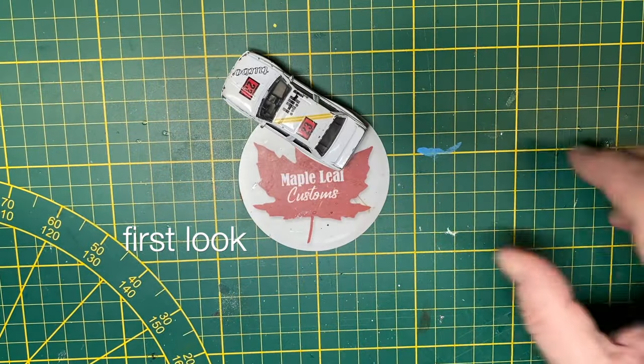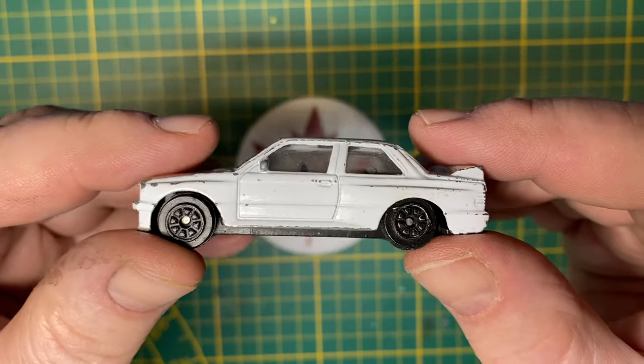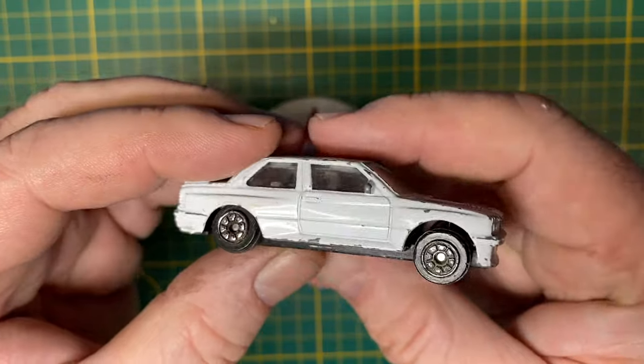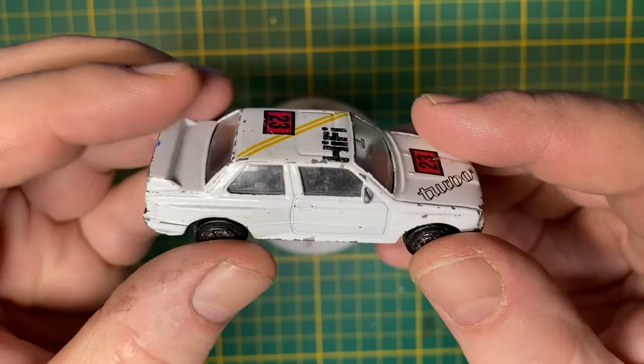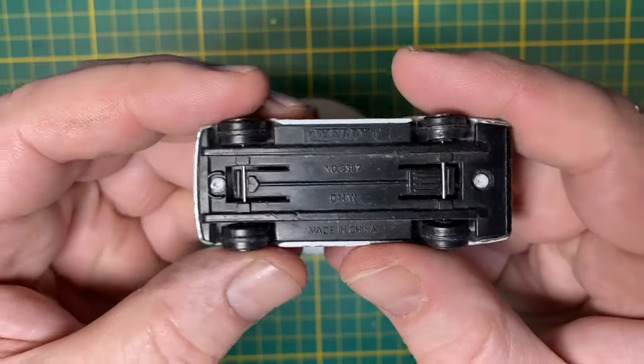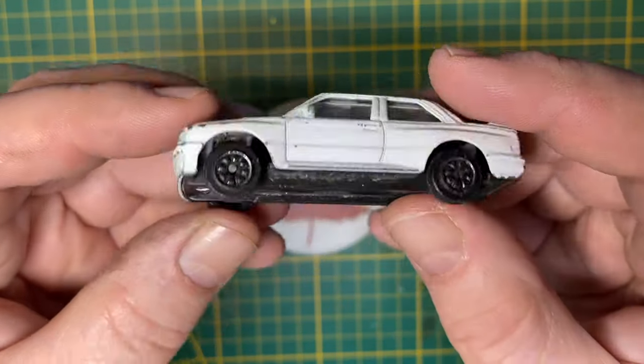Hi everybody, and a warm welcome back to Maple Leaf Customs in Switzerland. I'm Andrew. On the bench today is a 1:55 scale Welly BMW M3 325i Turbo. As you can clearly see, it's not new. It's been raced to the edge of the tabletop and beyond by the looks of things.